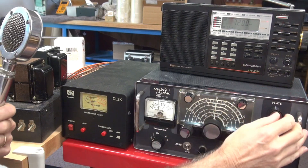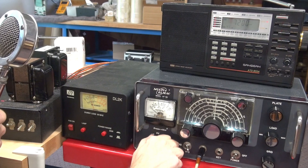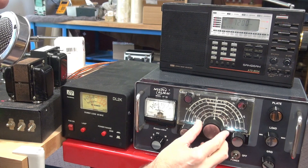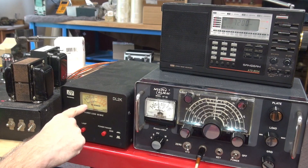I can adjust my modulator output, so if we go to the modulation position — you can see she's talking — and man, is it pure. Nice pure audio, dead keen, about 40 watts, and I'm modulating.